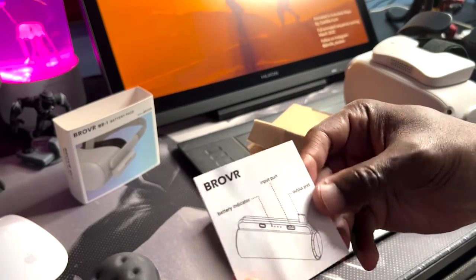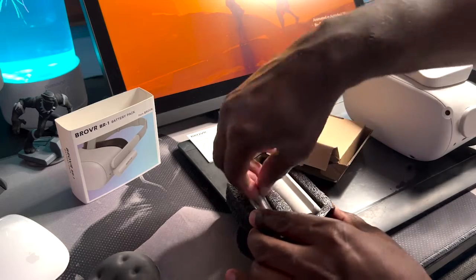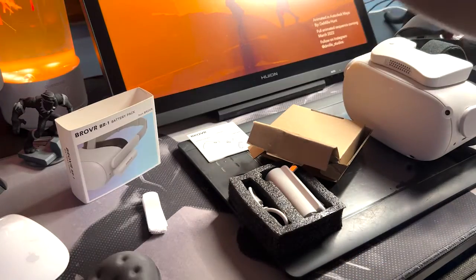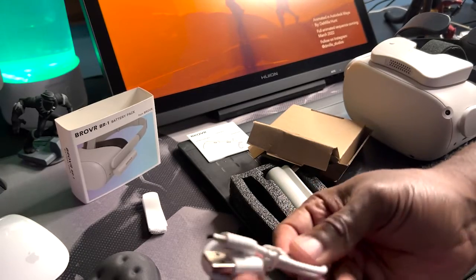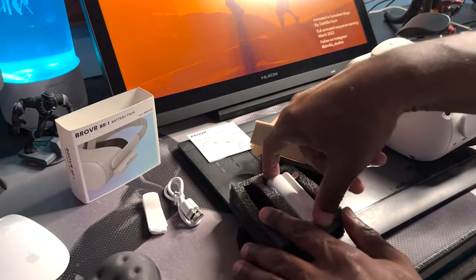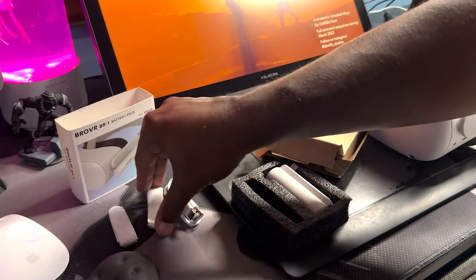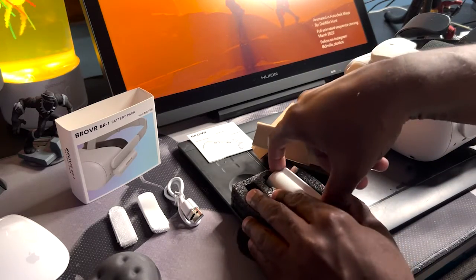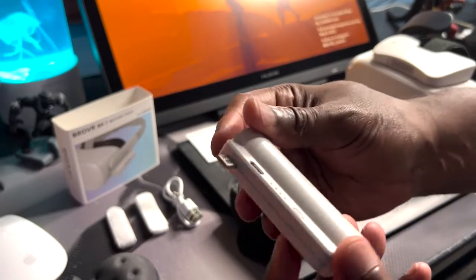Basic instructions for the battery — how to charge it. It says you can charge with the data cable, which it comes with. I'll set the instructions aside. Also included is a velcro strap, which I'm sure will be used for something pretty important. There's also the data cable, which is what you charge it up with. And it looks like there are actually two velcro straps — I thought it was just one.